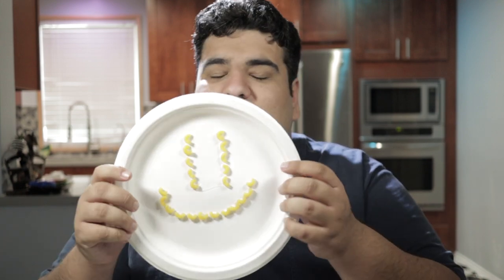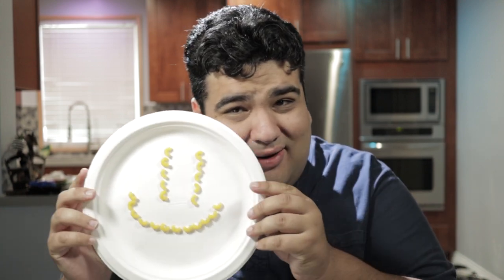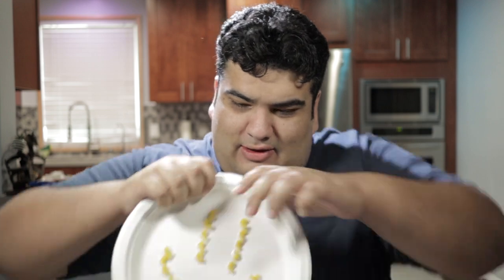I visited my nephew the other day, and he made this beautiful piece of macaroni art. Isn't it cute? Kid, let me show you what real macaroni art's like.